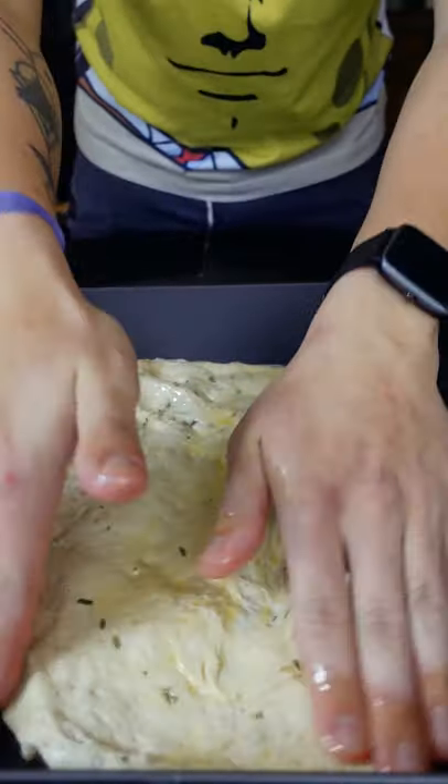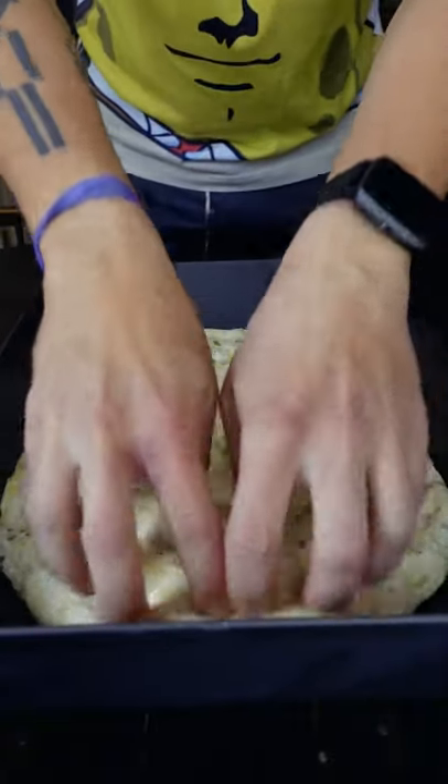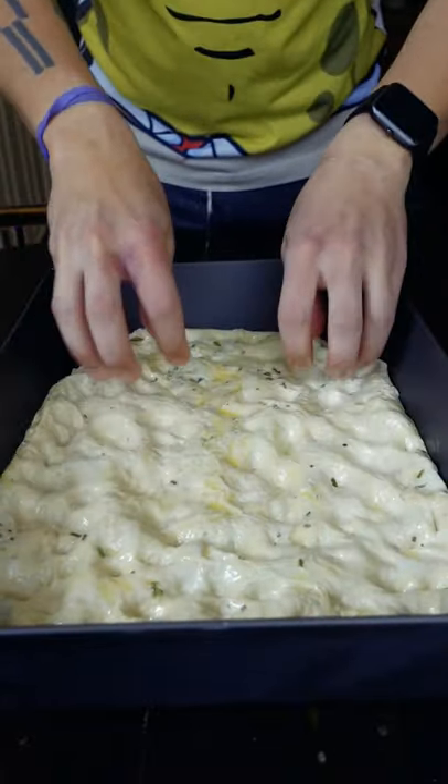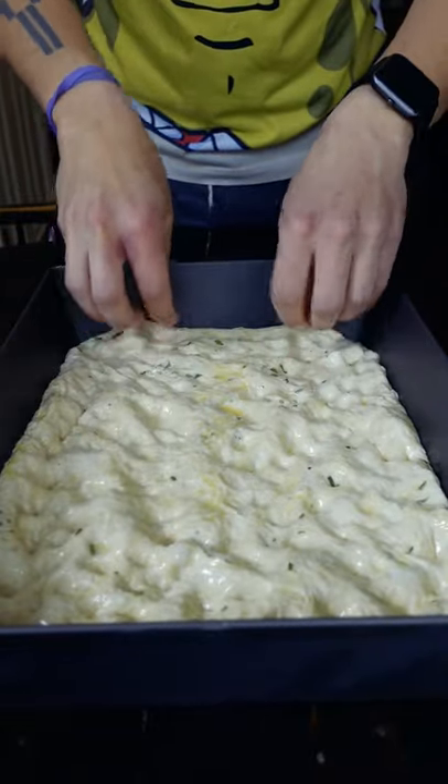The bread isn't too big where you can't stuff it in your mouth. You're just going to put your dough in the pan with olive oil and coat both sides — that'll help it from drying out. Since the dough has been working on itself for so long, you should be able to stretch it the entire length of the pan, no problem at all.